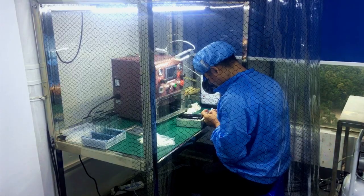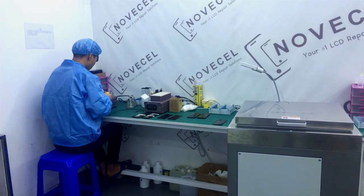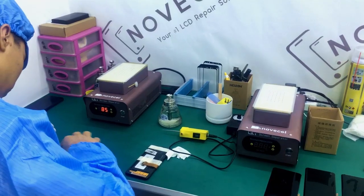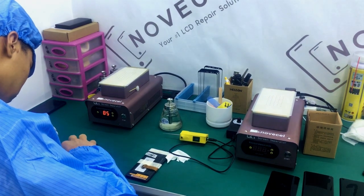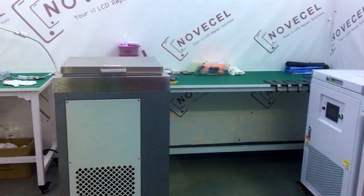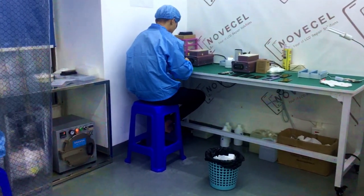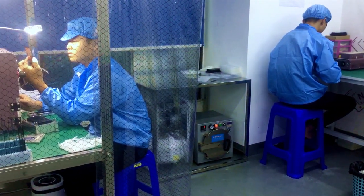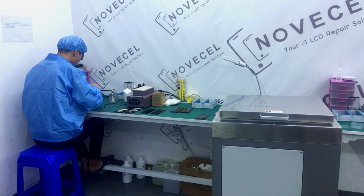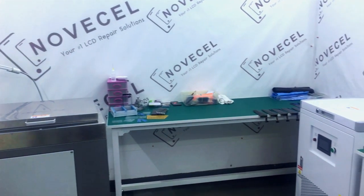A lot of you guys wanted to ask me where I make the real videos — the place where we make our screen replacements. That's why I want to take this opportunity to give you guys a short explanation about our workshop. We don't normally make many videos here in the workshop because I don't want to bother the workers. That's why I normally make videos in our showroom where we have better light and all the machines.